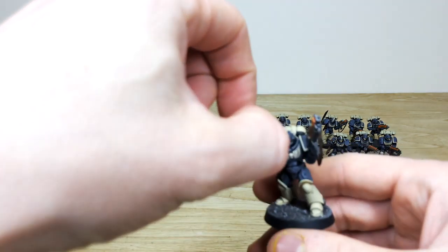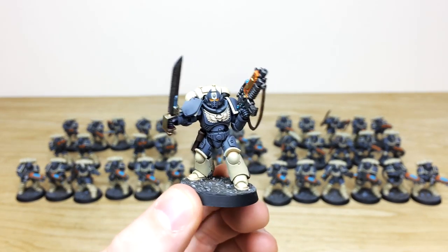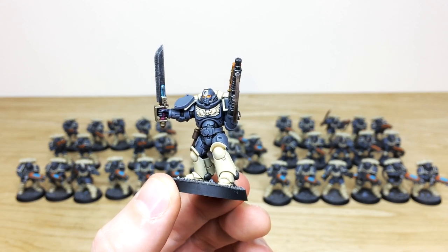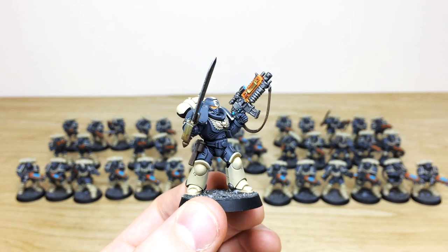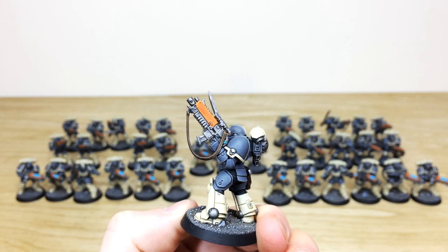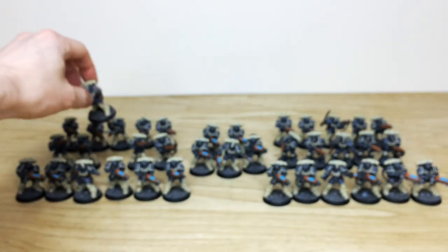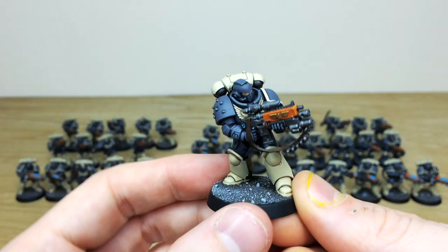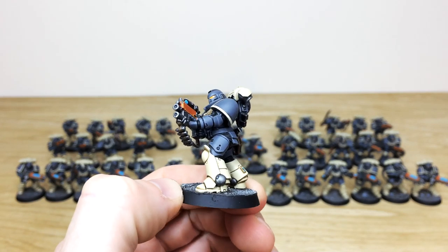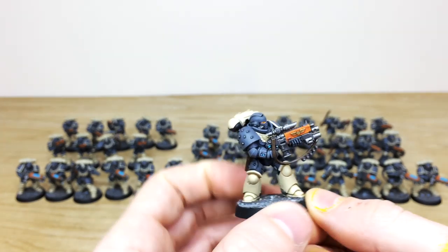Next up, let's have a look at the Intercessors. Pulling forward one of the sergeants first — here's a lovely sergeant from the squad with that stripe on the helmet. There's a lovely subtle power glow around the node on the sword and also the generator, which is cool. The bolter has an orange casing and complementary teal lenses, really really nice. Pulling forward one or two from this squad — really lovely finish, nice sharp subtle edging on all the armor panels. Here's one with an auxiliary grenade launcher.